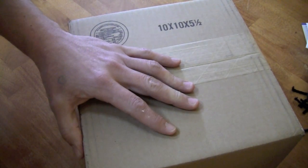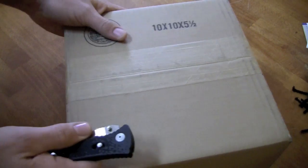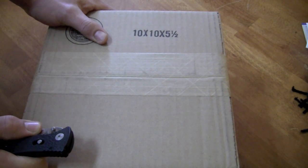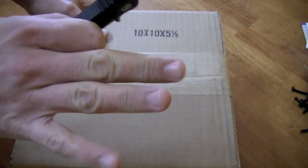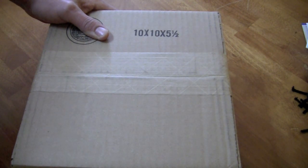Hey guys, what's going on? It's Uncle Tone. How are you guys doing? Today we're going to have a quick unboxing of the Bose QuietComfort 15 headphones. Bose won the headphone survey, so I figured the least I could do is give you guys a quick unboxing on these — show you what comes in the package before we get to the review in about a week or two.